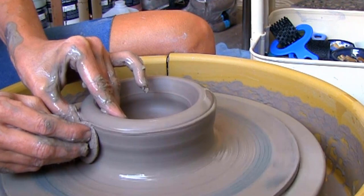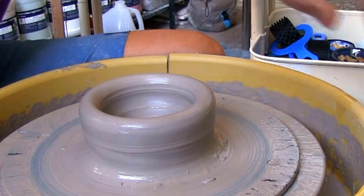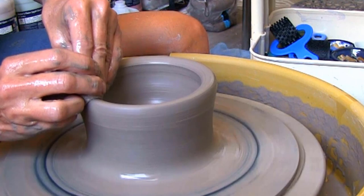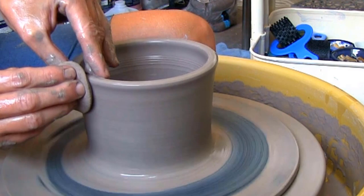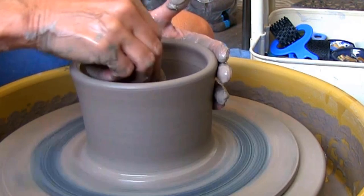Then pull the walls straight up to form a cylinder first. When pulling up the walls, you want the top to be a little thicker so you have enough clay when you flare out the bowl. Make sure you compress the bottom and the rim.